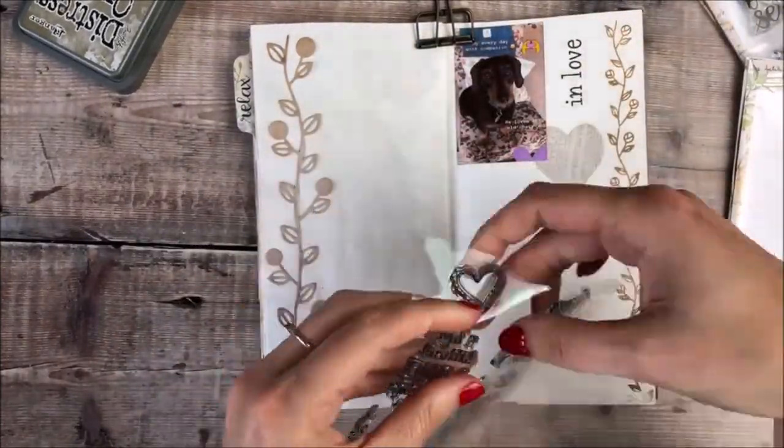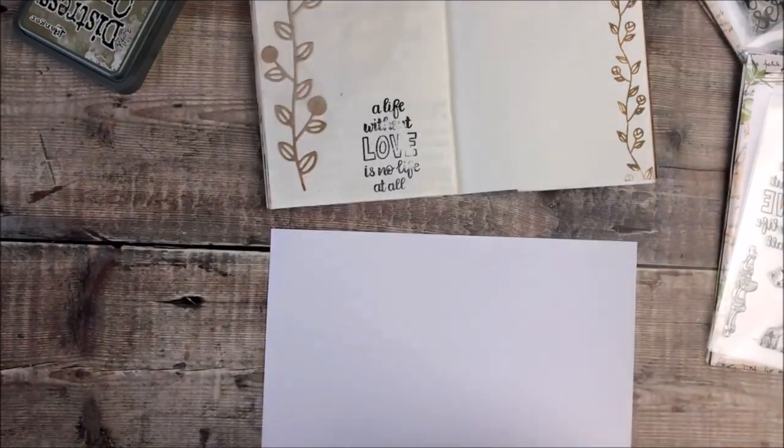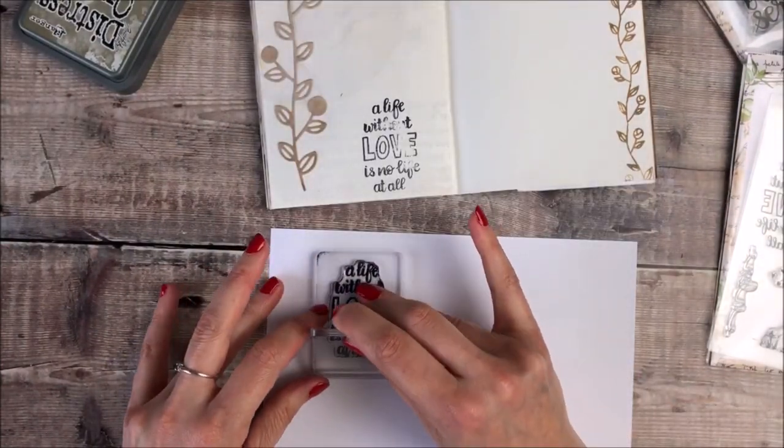I'm now using another stamp that says 'a life without love is no life at all' and that's from the Quotes of Love stamp set.